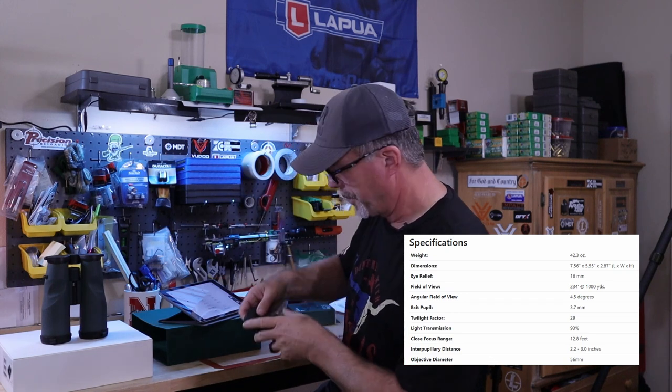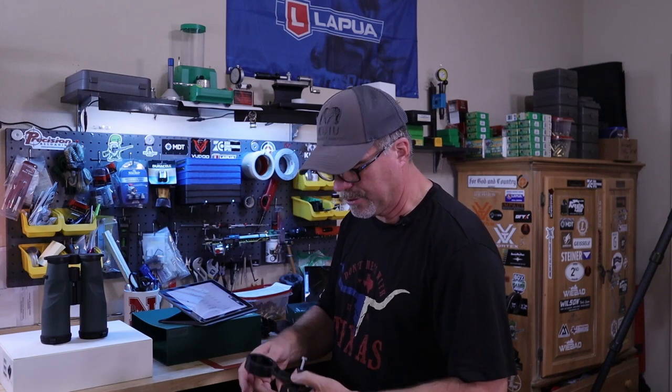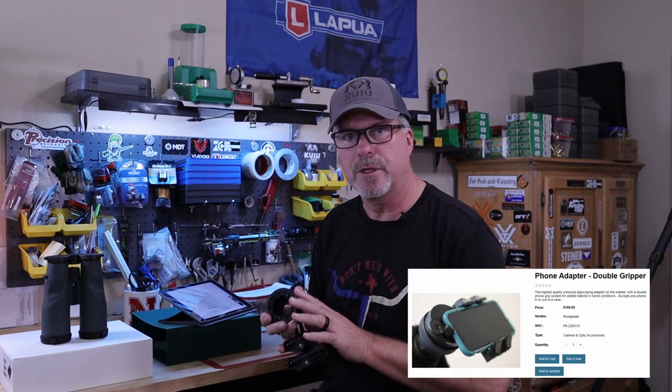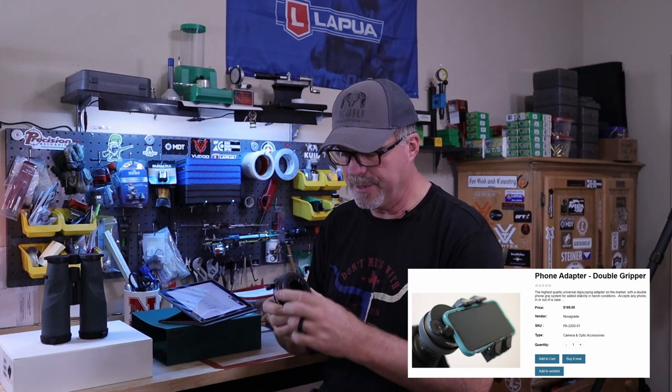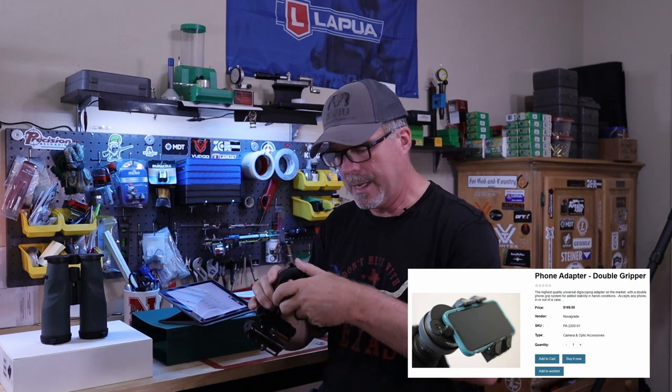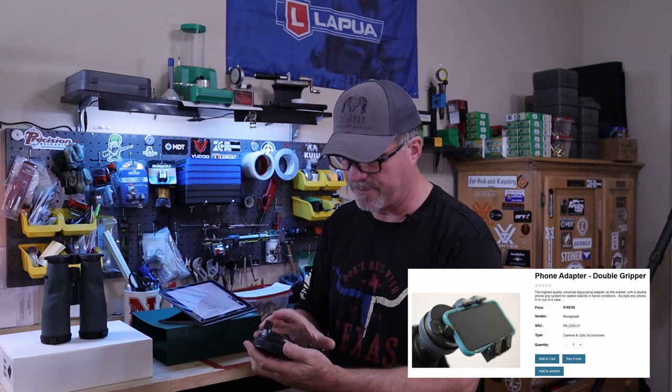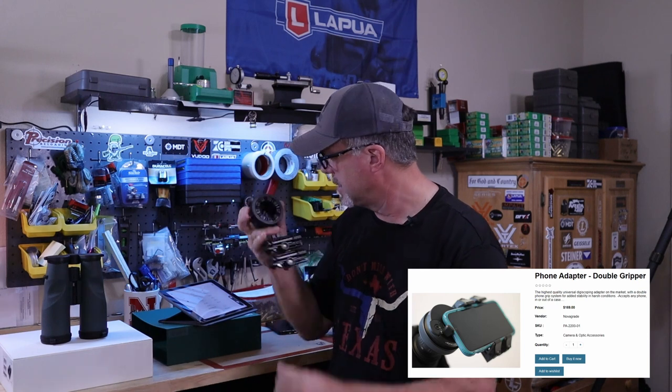If you're going to video through these like I did, you'll want a good phone holder. A cheap Amazon phone holder didn't do well on these. I'm going to do a whole video on this stuff including the Trigger Cam. This is the Novagrade phone holder — this worked pretty well. I put the right coupling in, it torques down smoothly and easily so you're not over-torquing on the lens, and the phone just naturally lines up. Consider the Novagrade if you're filming through your binoculars.